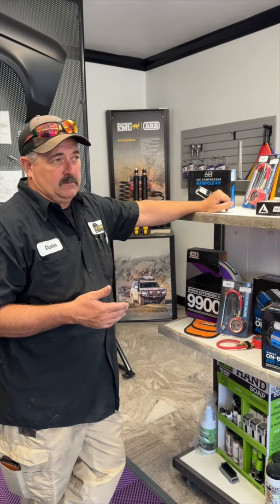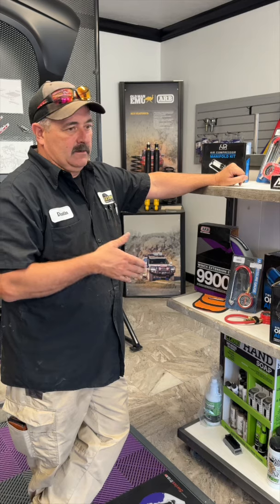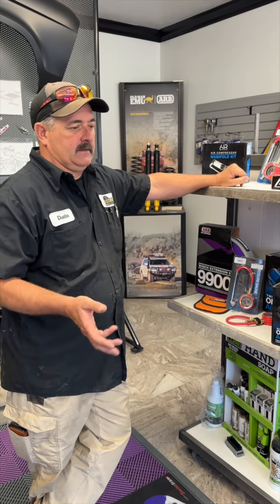Air compressors are awesome, especially onboard air compressors. They're already mounted — you don't have to worry about keeping them stored in a bag or box in the back of your vehicle or anything like that.